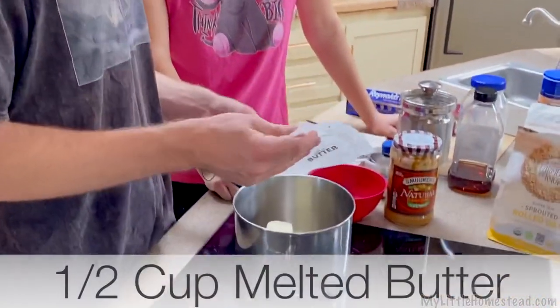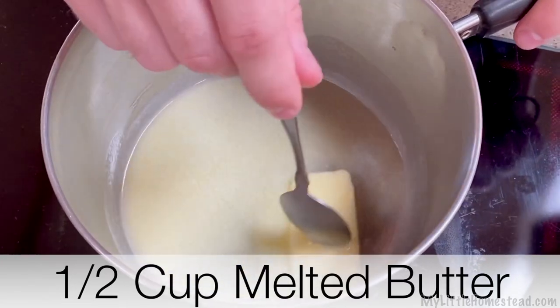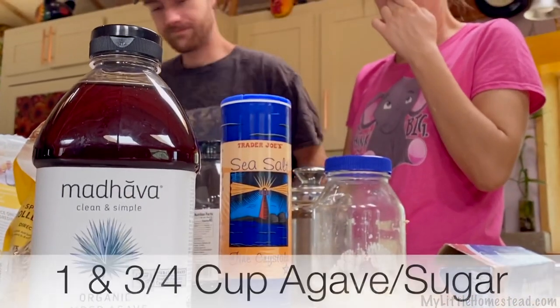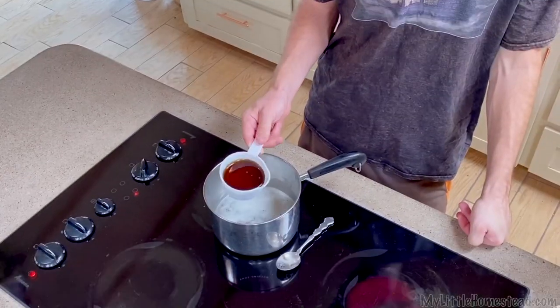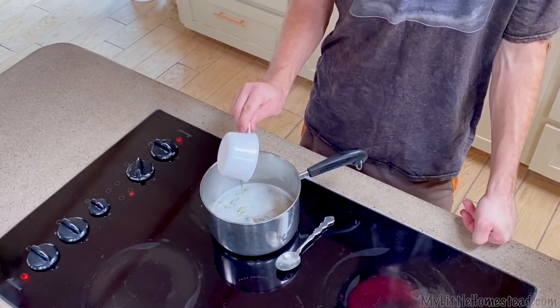The first step is I always start with melting the butter — it's one cube. Then agave syrup, a cup and three-fourths. It's actually sweeter than sugar, and you're supposed to use less of it. Here's the thing: I like things sweet, so I just put the same amount in.